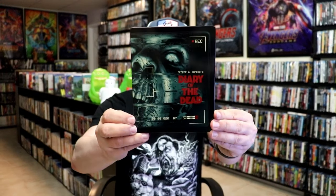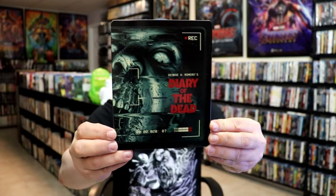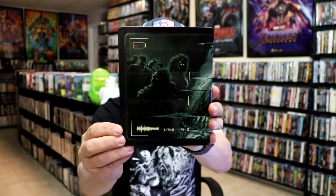We got the wrapper off and the j-card removed. Here's the front of the stillbook. It is a lightly glossed stillbook — no embossing or debossing. Really cool looking image there. And then here's the back.